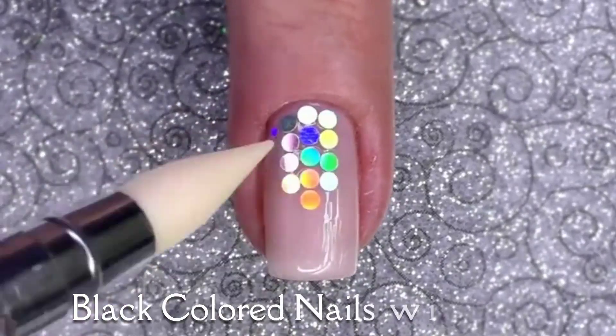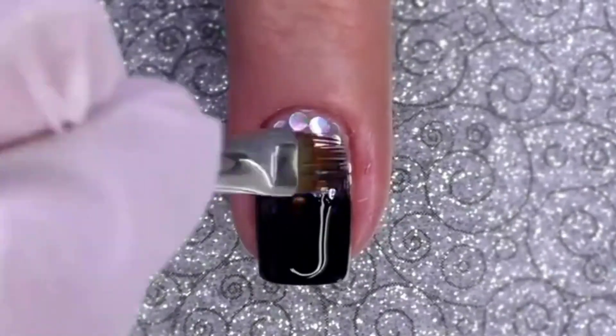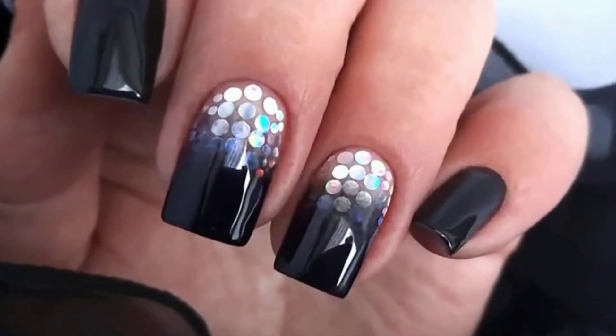Black Colored Nails with Beads. Nails with black color and beads offer a sleek and glamorous nail design that combines edginess with elegance. Start with a chic black base color that exudes sophistication.